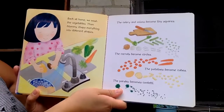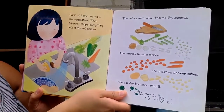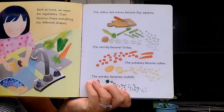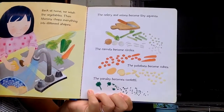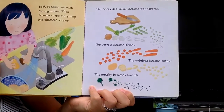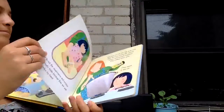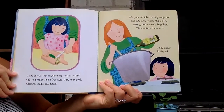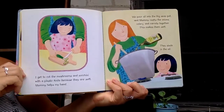Back at home we wash the vegetables. Mommy chops everything into different shapes. The celery and onions become tiny squares. The carrots become circles. The potatoes become cubes. The parsley becomes confetti. I get to cut the mushrooms and zucchini with a plastic knife because they are soft. Mommy helps my hand.